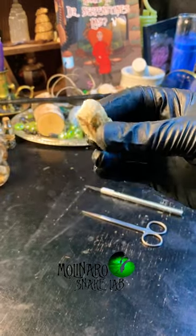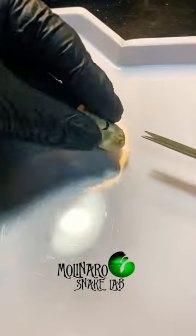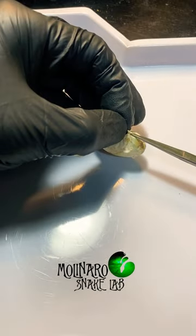This is a tri-color hognose snake egg that went bad during incubation, and I'm going to cut it open to see what's inside.